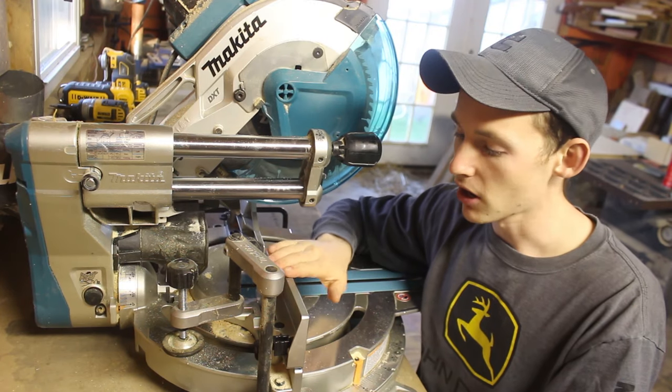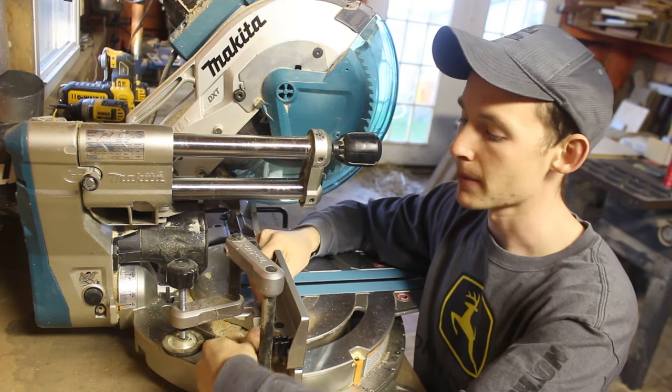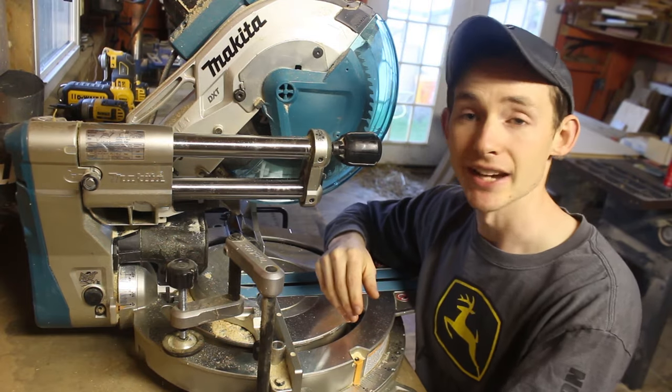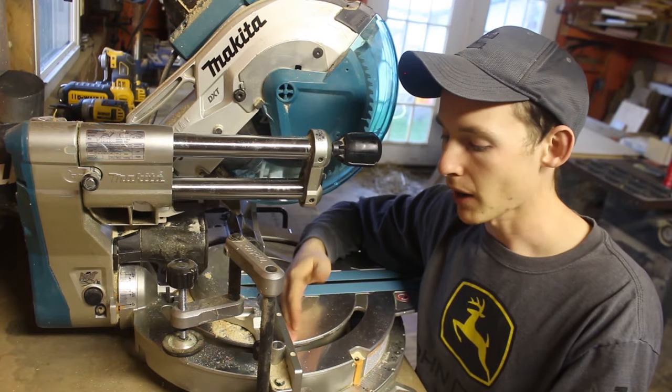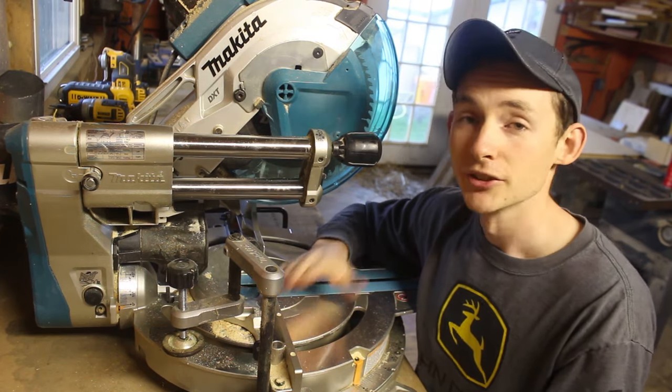The next feature I like is the convertible fence. All you have to do is unscrew a thumb screw in the back and the top of these fences pull right out. You really only need those extensions when you're doing nested crown or something else that requires a really high backstop. Otherwise, having the two-inch or so tall backstop is plenty, so that feature is pretty handy.